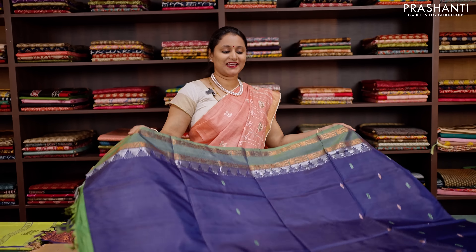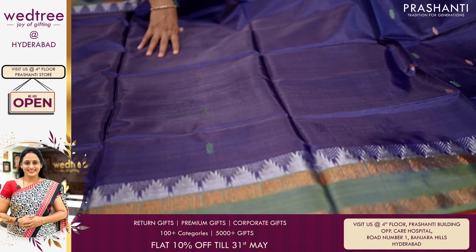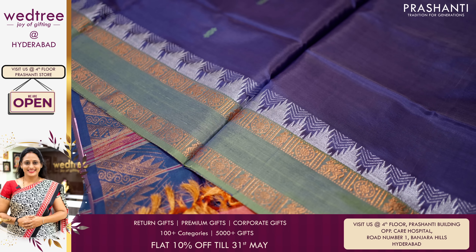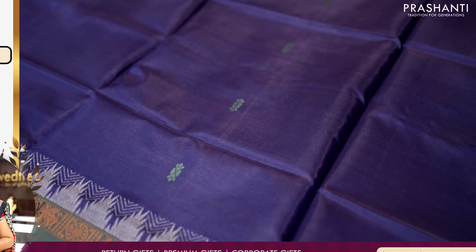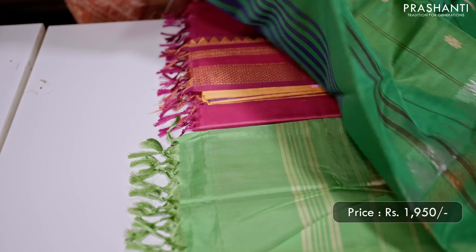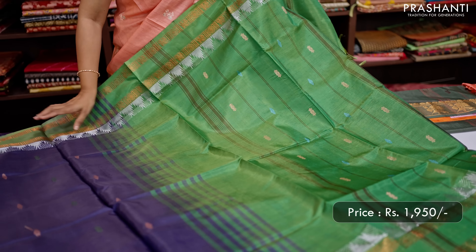One more beautiful saree with retapet border — navy blue with green. Copper zari woven retapet borders with very pretty yaris and rudraksham weaving along with silver temples that runs on both sides of the borders, with the body having thread woven buttas running vertically throughout the saree. This has got a contrast pallu in green — a simple pallu with thread buttas.